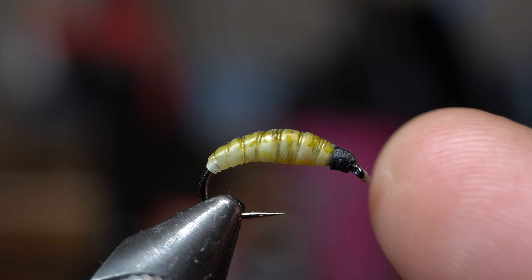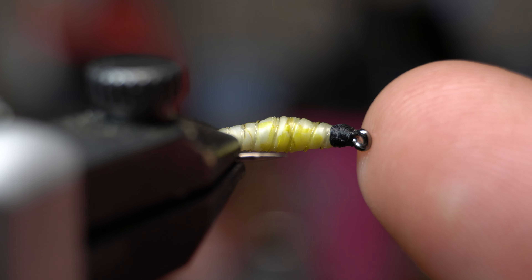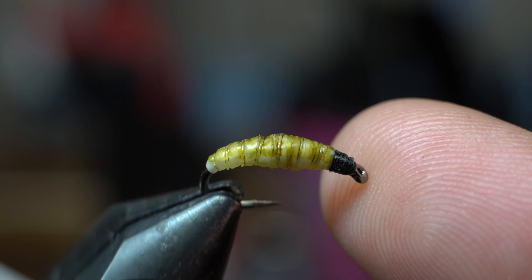So this is what we're going to be tying today — it's a little grub. It works really well for sunfish, trout, and bass, or really whatever eats grubs. This is McFly Angler.